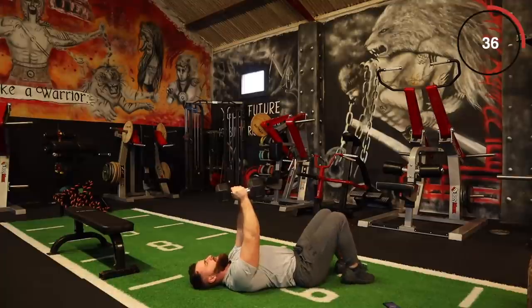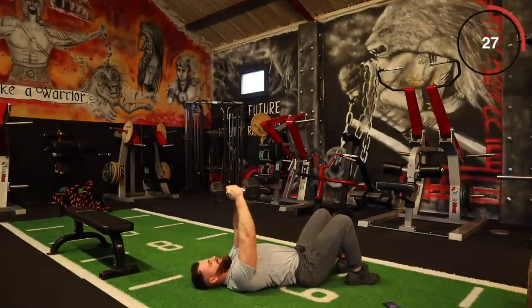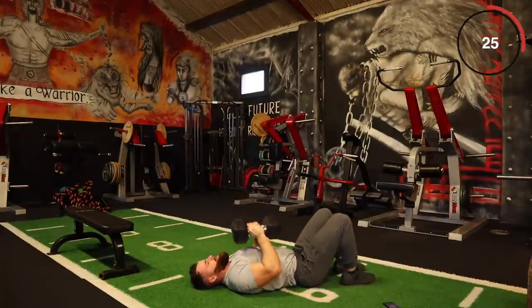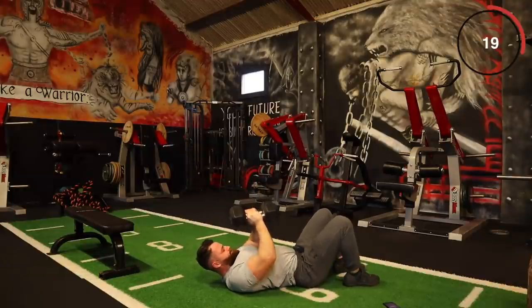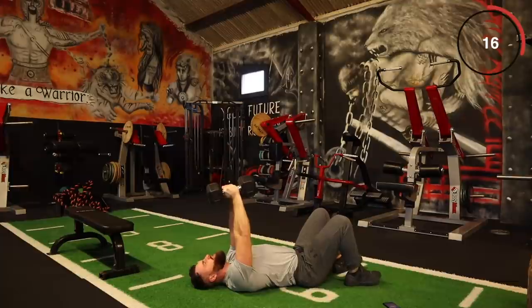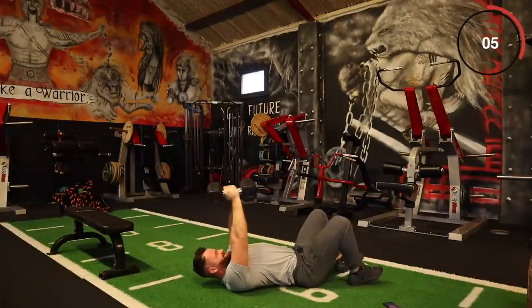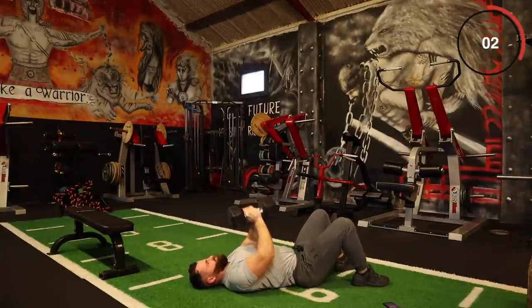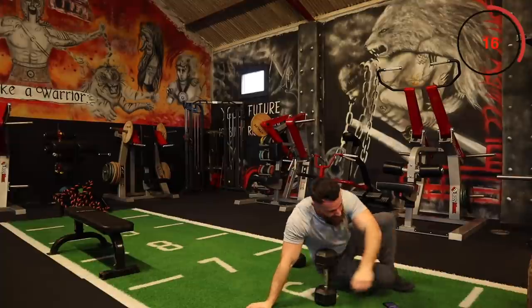Let's go again — finish it up, push out good controlled reps, bring the intensity. Come on, let's go, a few more in the tank. Right, that's the last set of close grip presses done.